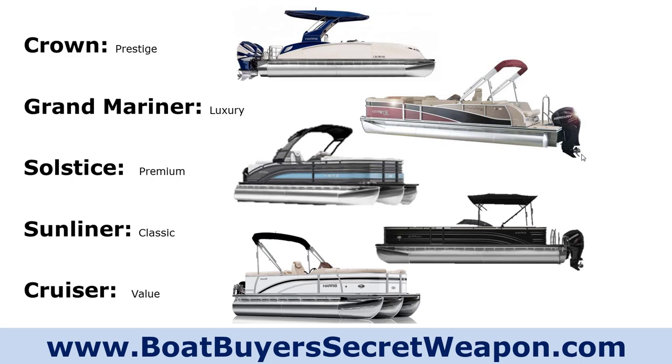The Solstice and the Sunliner — the Solstice they call their premium level, the Sunliner classic. They're about the same level of options, but the Sunliner gives you some different layout options. Then the Cruiser, which is their value model, meaning they're hitting a price point with that boat. They're leaving some things out, downgrading some of the materials and options — a less fancy stereo, less fancy upholstery, not as much stitching. They've even changed some of the construction on the Cruisers as well.